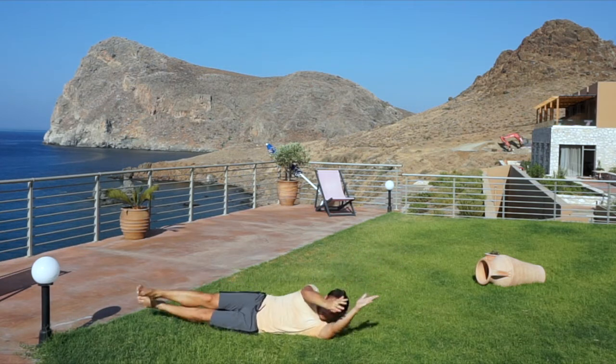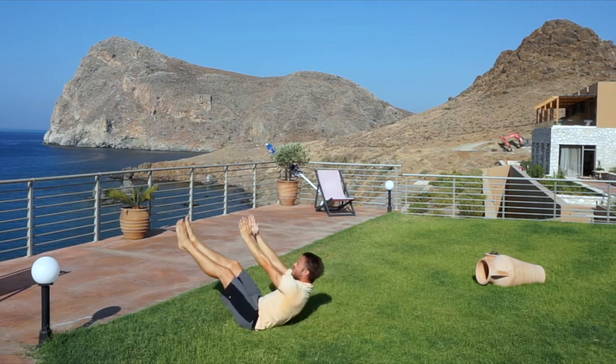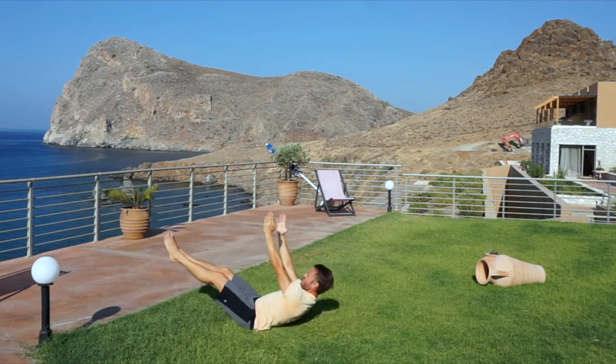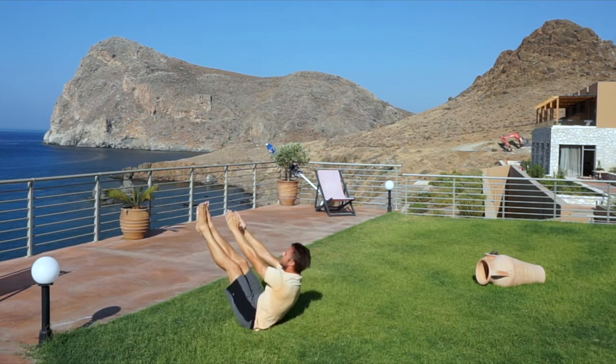Awesome job. One more roll, finishing in dish. Now ten V-ups — arms and legs snap upwards simultaneously as you condition the hips. If it's too much, modify with tuck-ups or sit-ups.